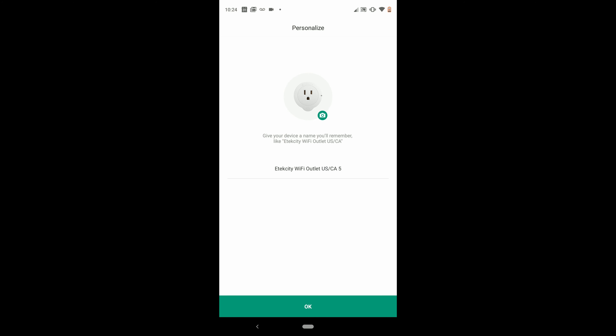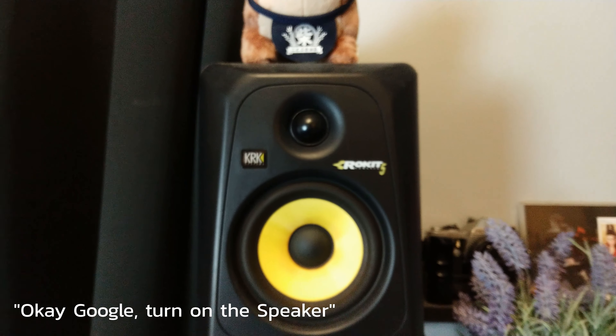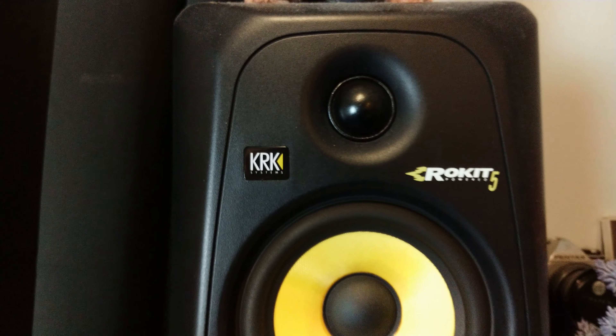Now, there's nothing special about these — they just connect to the Wi-Fi, you plug them in, you connect them with the app, and then you get to control them with the app. But because I have a Google Home Mini, I can actually control them with my voice as well. And that has become very useful for just something as simple as turning on and off my TV.